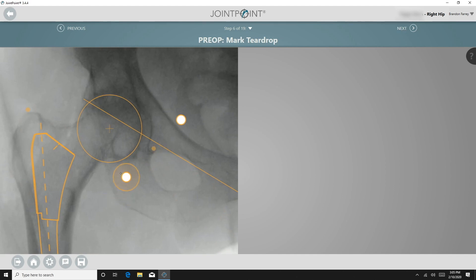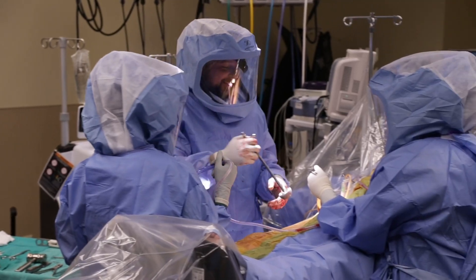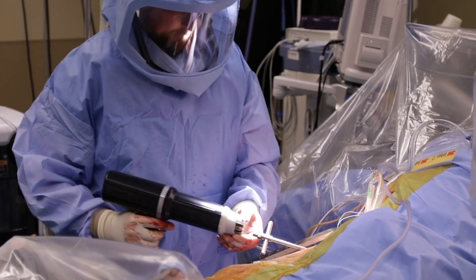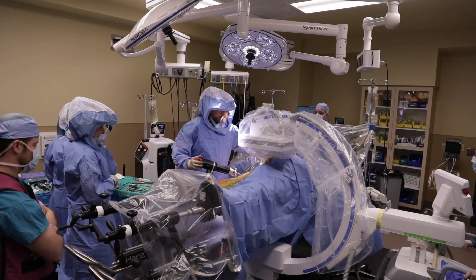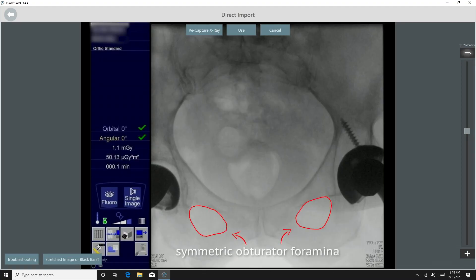Lastly, the teardrop is marked. After reaming and the acetabular cup has been selected, I place the cup into the acetabulum with the Concise attached, positioning it at what I think is the appropriate anteversion and inclination angles. A level pelvis is then obtained and the C-arm is brought back to a neutral position.